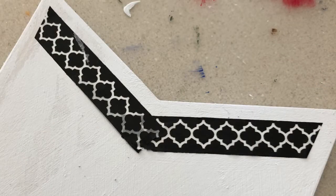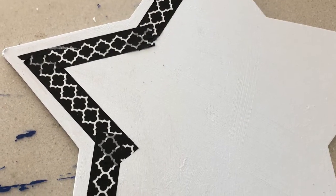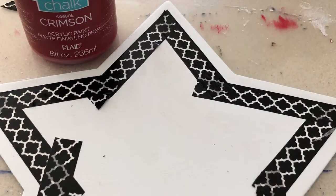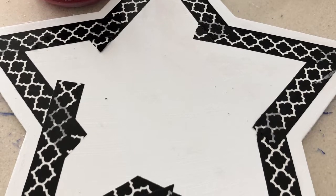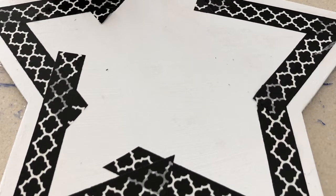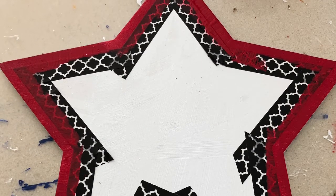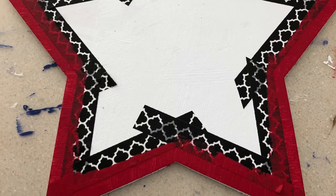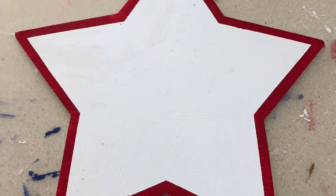Then I took my washi tape and trimmed off my star because I want to just have a slight red edging on it and I wanted it to be nice and crisp. So once it was all taped up, I used some more of my Waverly crimson chalk paint and gave it a nice coat all the way around. Once it was dry, I lifted off the painter's tape — and I just love a crisp line, don't you?